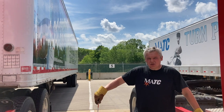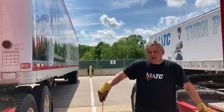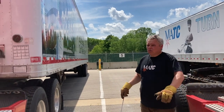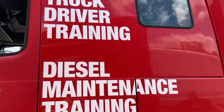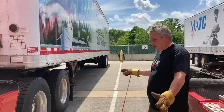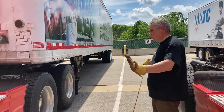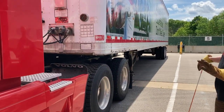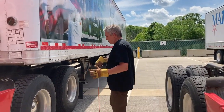Hi guys, today I'm going to show you how to uncouple a tractor and trailer. I already have this unit — tractor 3741 with trailer 3761 — positioned where I want it. Every time you're uncoupling, make sure that you have the tractor and trailer positioned in a straight line, and never uncouple at an angle.